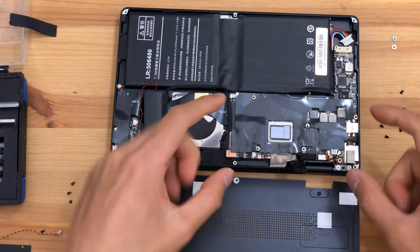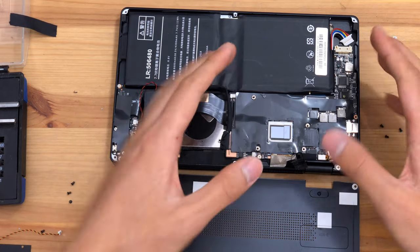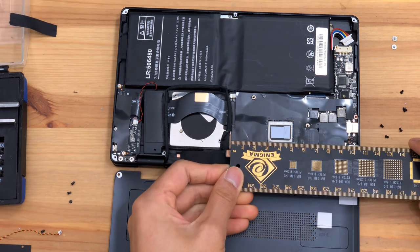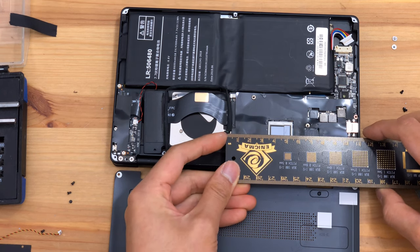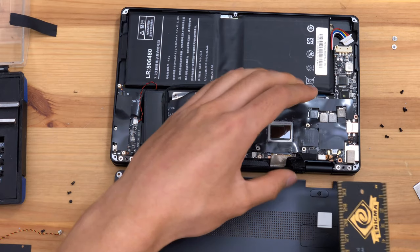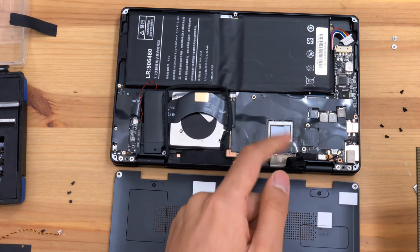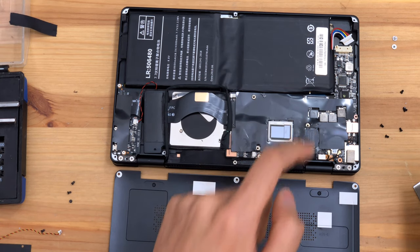Let's try to get the motherboard out. The motherboard is quite small — it takes up only about 11 centimeters wide of the device. That's a very small size to fit all this logic in. Keep in mind, there are 16 gigabytes of memory, as well as the Wi-Fi and the SSD on the board.